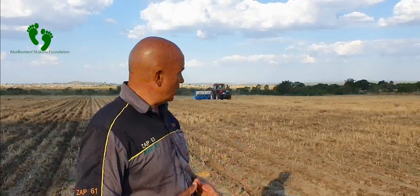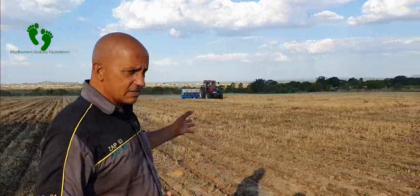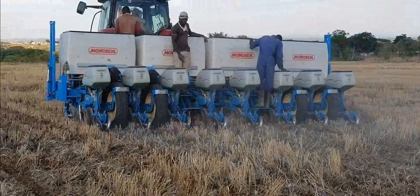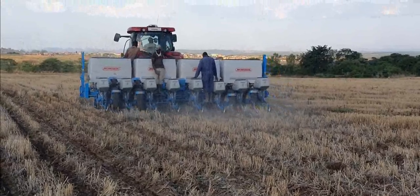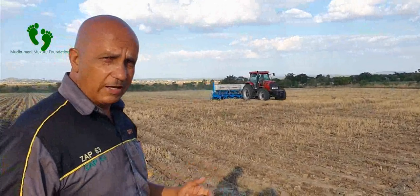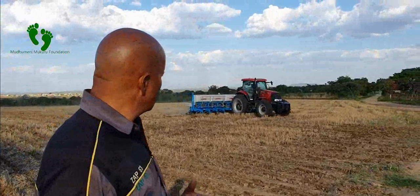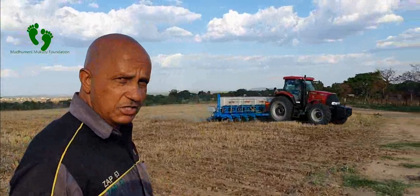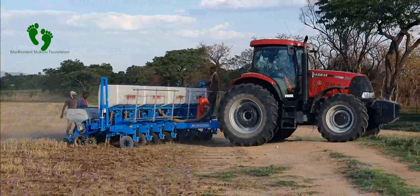This farmer has zero-till planting and after harvesting wheat, he is going in and planting. With the planter, you have to make sure it is well serviced and that the plates are correct for the right crop you are planting. Calibration is very important — make sure the calibration is correct so that you achieve the right plant population required to maximize yield.